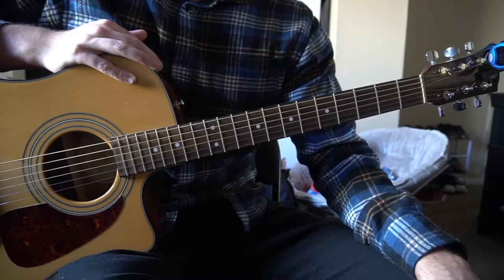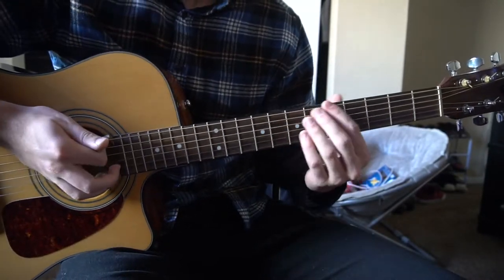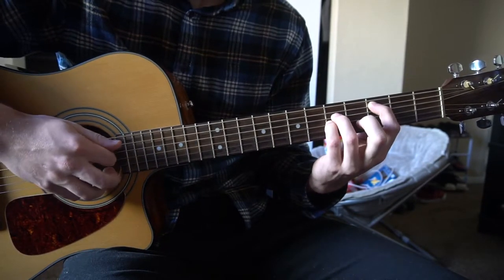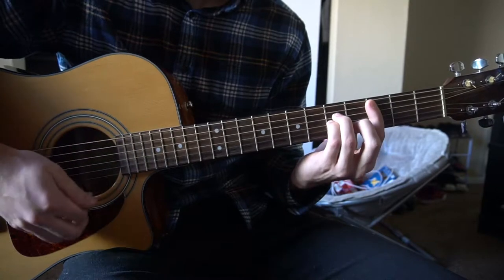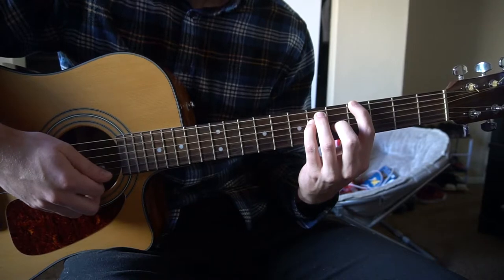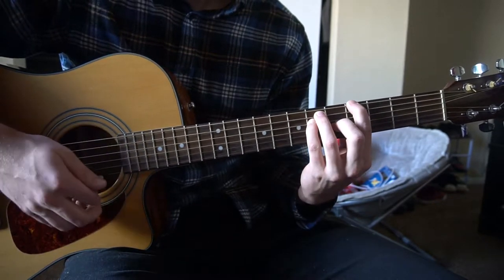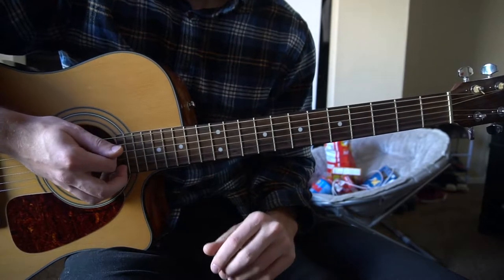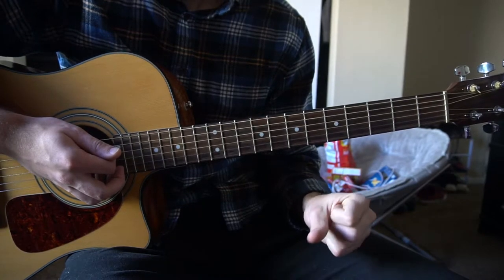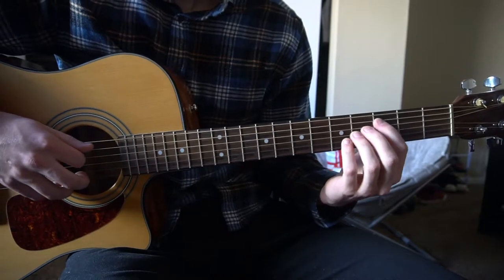This is a tutorial on how to play 'Hard to Do' by Gavin James. We're in standard tuning with no capo. Most of these chords are bar chords, but I'm playing them as five chords — so instead of a C minor I'm playing a C5, an A flat 5 instead of the full bar chord. We'll start by learning the chords, then jump into the strumming pattern and the progressions for the verse, the chorus, and the pre-chorus.